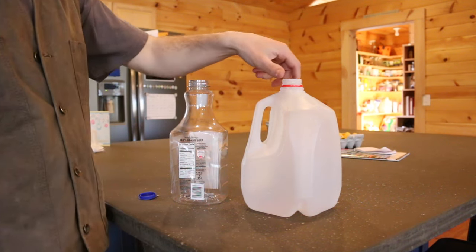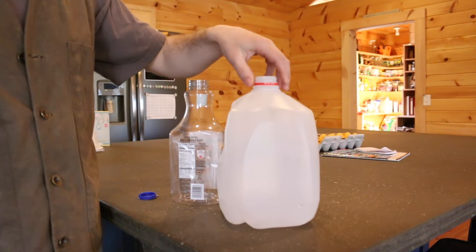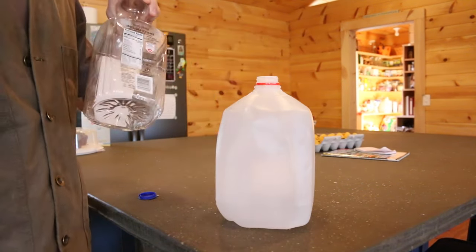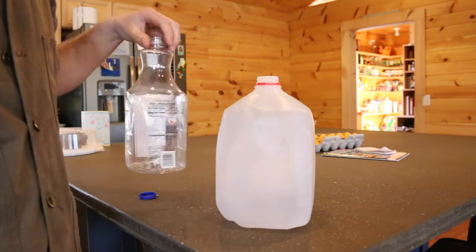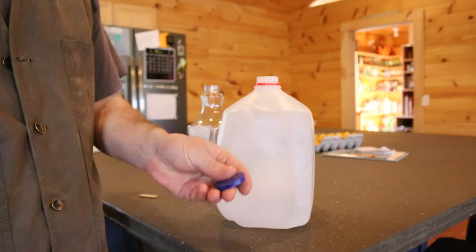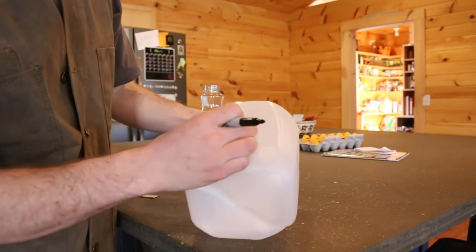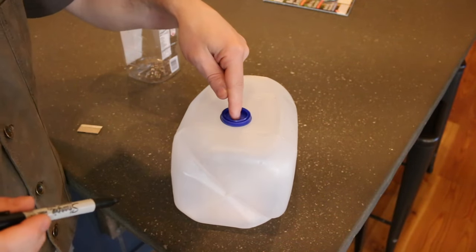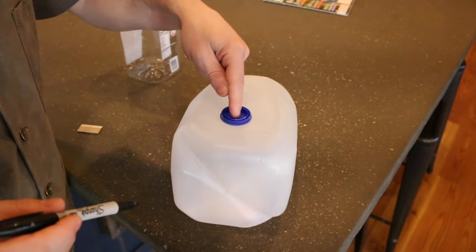This is super simple, cheap, and easy to make. All you're going to need is some sort of container. A milk jug has worked the best, but you can use an orange juice container or a round plastic peanut container. Depending on how old the chicks are will determine the height of the hole — you can go lower or higher.